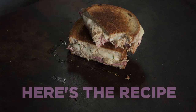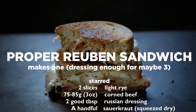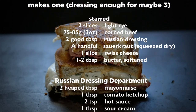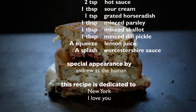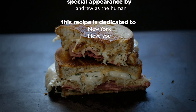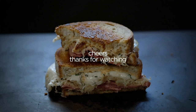Well, here's the recipe. Try it out for yourself and feel free to let me know what you think. Sorry to interrupt while you're reading, but if you happen to like my videos, you could do me a favor by clicking like and subscribing to my channel. Every click helps. That'd be great. That is all. Sorry for bothering. Cheers, everyone. Thanks for watching. Bye now.